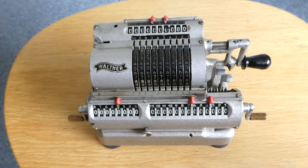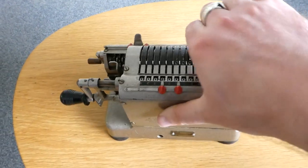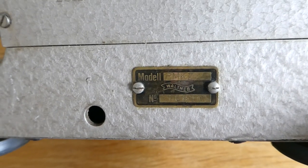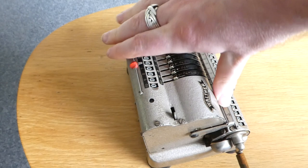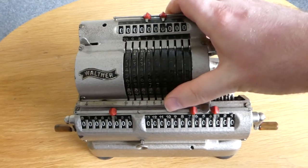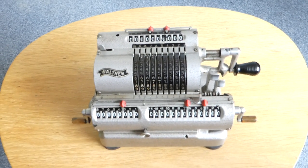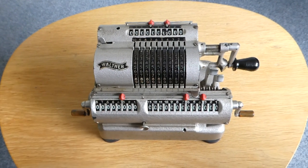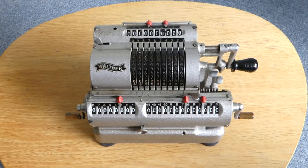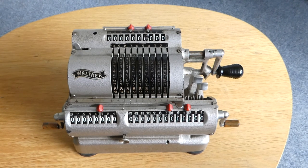This is the Walter RMKZ Pinwheel Calculator. On the back it has the model and a serial number that says 10,890. Unfortunately that serial number doesn't really help much because most websites state that the numbers for this model start at 20,000. So I don't know what that means for this machine, but I think it's an early one, probably from the early 1930s, 1931 or so.